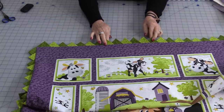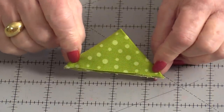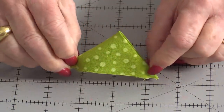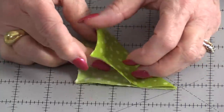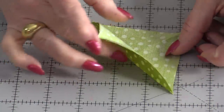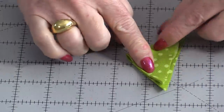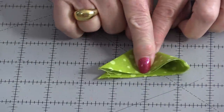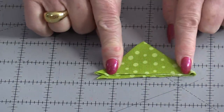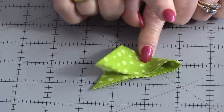A prairie point is a little folded fabric that makes a point. Any size square will make a prairie point. We fold it once on the diagonal, then twice on the diagonal. That puts all the raw edges together on one side, the big fold on the other, and those two open folds.